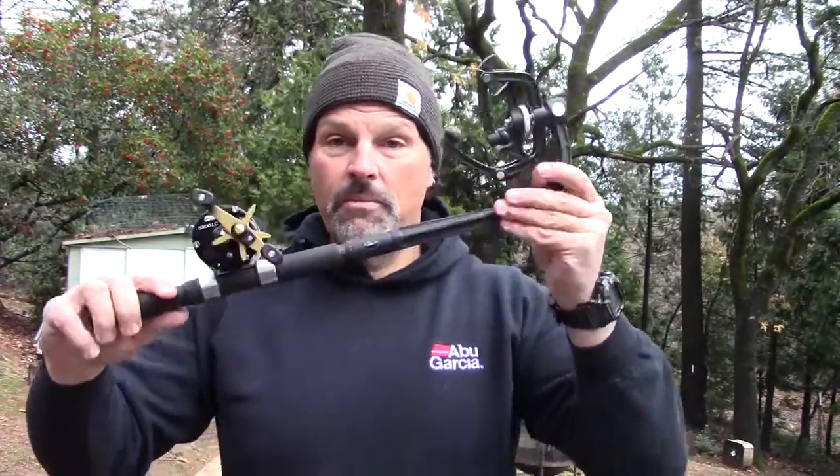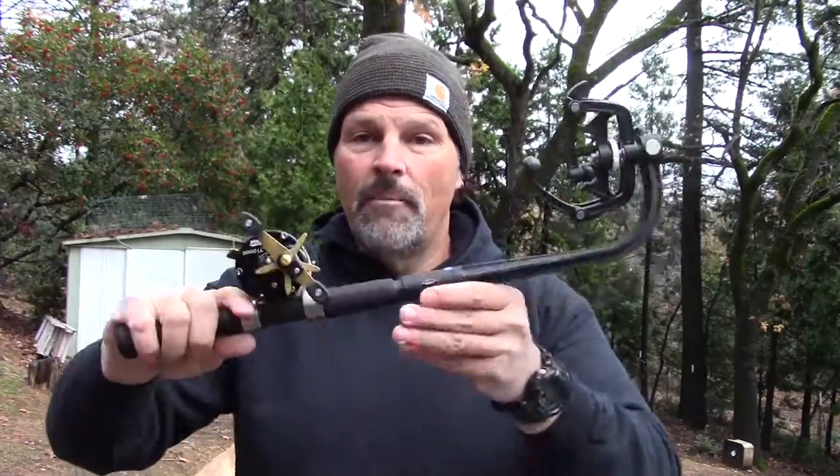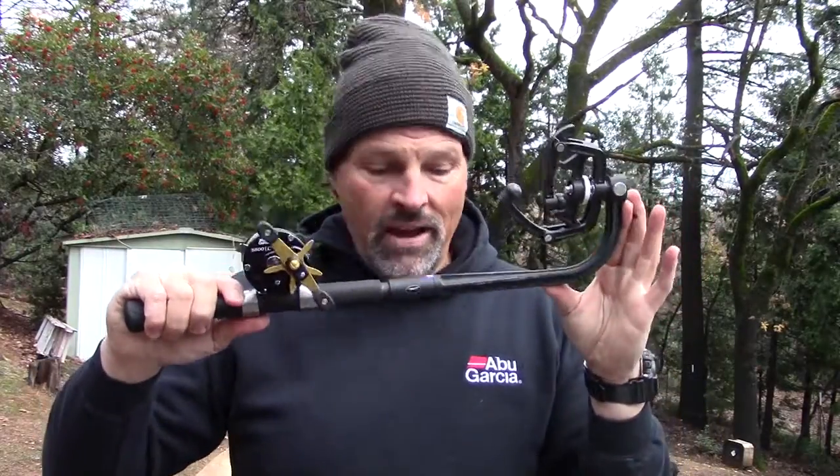Now let's talk about some of the equipment I'm using, what you're going to need, the line that I use, all that kind of stuff before we start spooling up. The first thing I'm using — I've got that LC reel mounted on one of my line winders. This is a phenomenal device. I feature these in the store. You can use them for winding line on a conventional reel, but there's also settings for spinning reels. It just makes spooling up reels super simple.